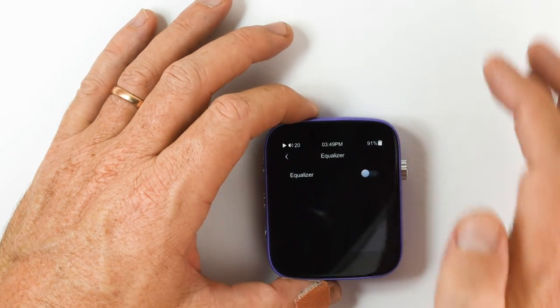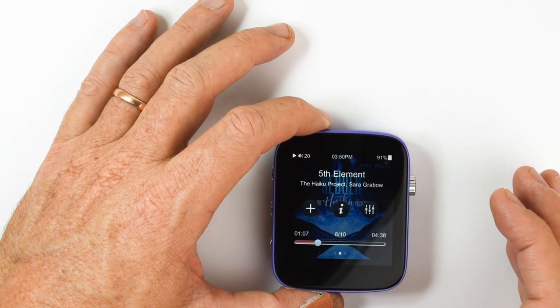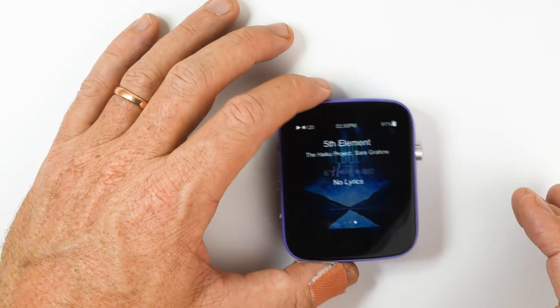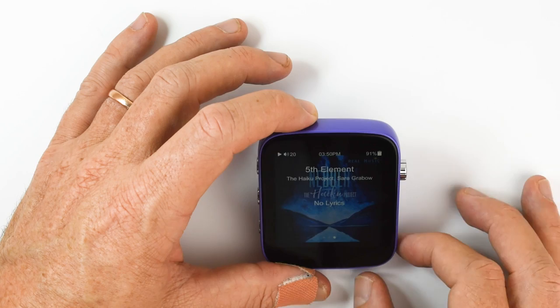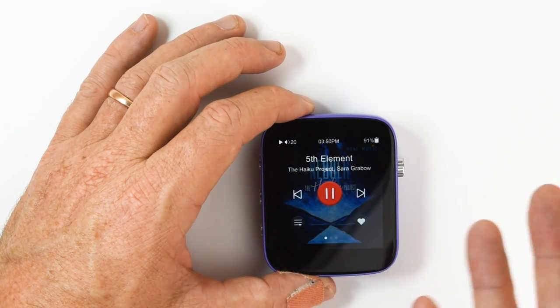I like to keep my EQ off. And on the third screen there are lyrics — if you have lyrics set up on your SD card, which I do not. So that's the basic playback overview.